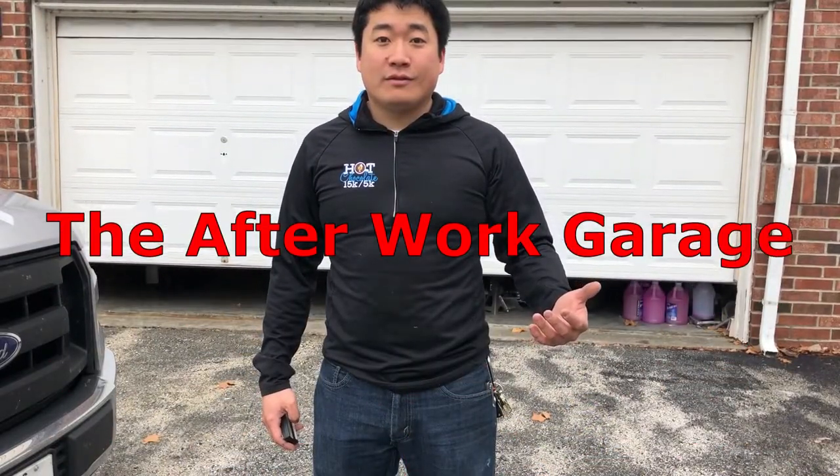This is the After Work Garage. Finding studs is important whenever you want to anchor into something solid behind the wall — generally when you're hanging something heavy. In this case, I want to mount a TV here, so we're going to have to find the studs.